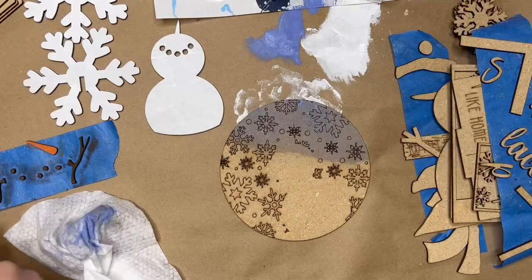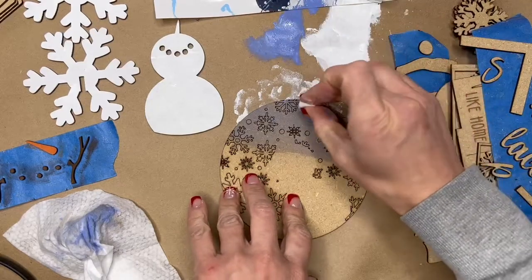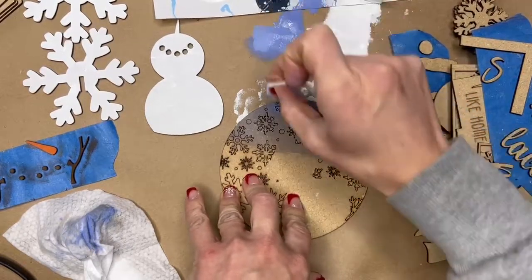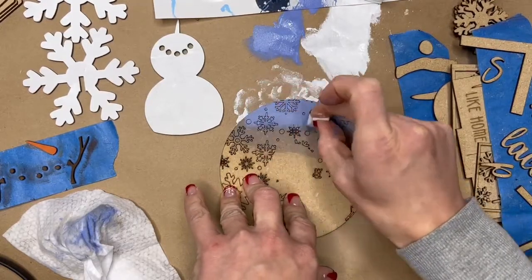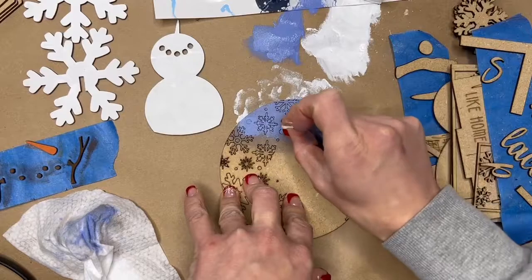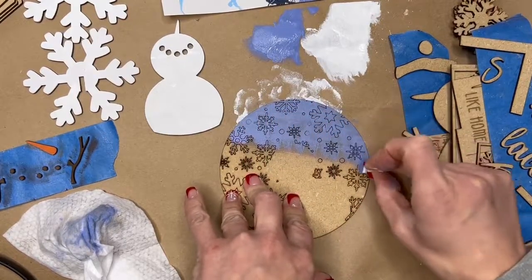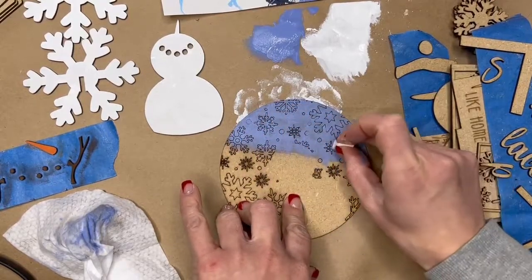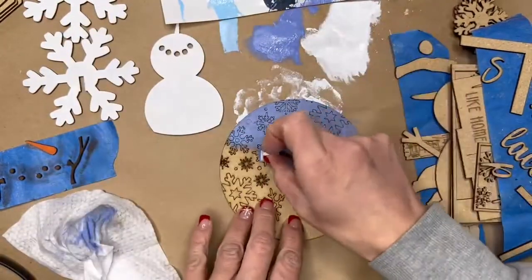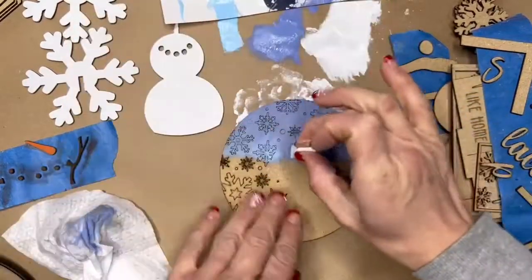My sponge is a little dried out from my last project, so I'm just going to get a little bit of new paint and dab gently with my little white sponge. You don't want a ton of paint because you don't want it to go too deep into those engraved lines. The trick to ombre is to keep your paint wet so you can continuously blend your colors. Right now I'm going across my project and I'll pick up some light blue.